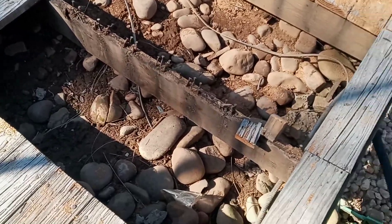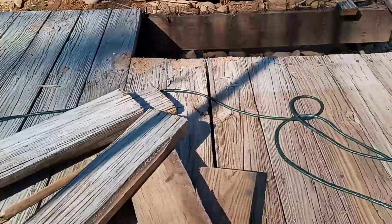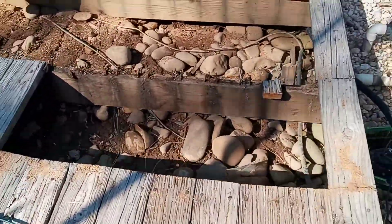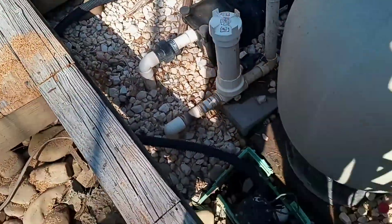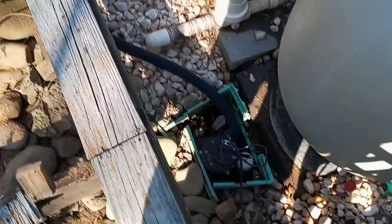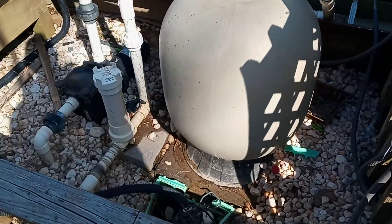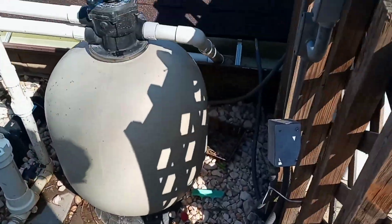There's no support post here so the whole thing sags — you can see that. And there's nothing to protect the pump from water besides another pump. So instead of building a retaining wall enclosure around this and then building the deck on top of it, this was the solution. Today we're fixing all this.